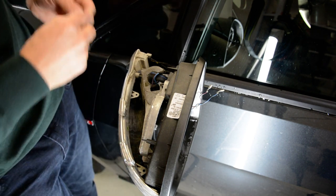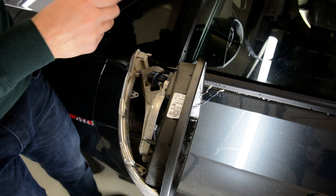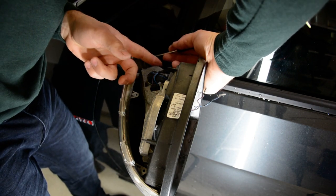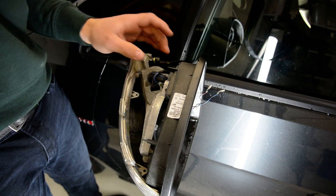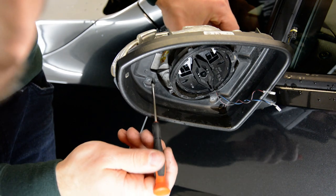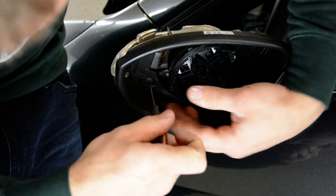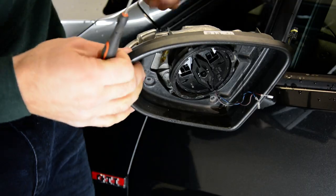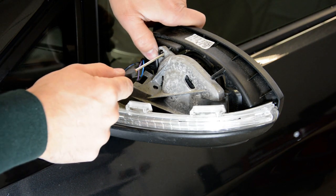For the cable, you'll have a plastic tab here — you need to push this tab and pull the cable out. Push and pull. We will have also two screws on the interior — here is one, there is another one. Remove them also.